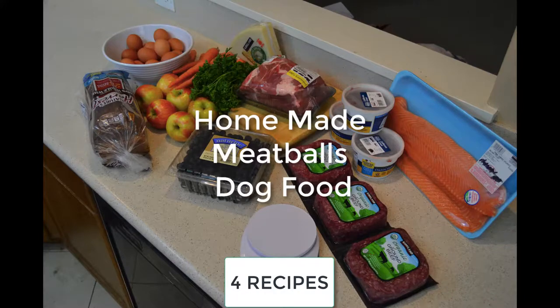Hey guys, Jessica here and today we are going to be making an all new and improved homemade dog food. These are going to be meatballs for your dogs. We're going to do four different types: salmon, beef, pork, and a mixture of beef and pork. Stick with us — I'm going to give you all four recipes. There's going to be a link in the description below. My dogs love all four of them, so let's go ahead and get started.